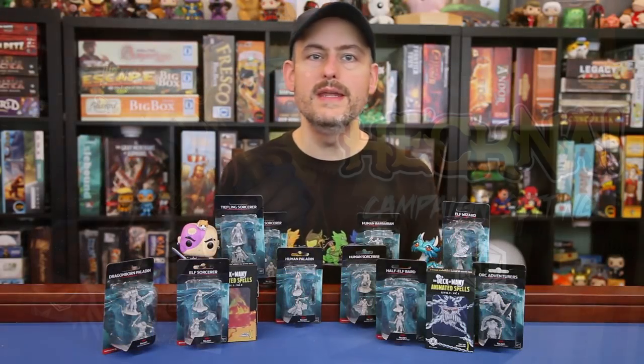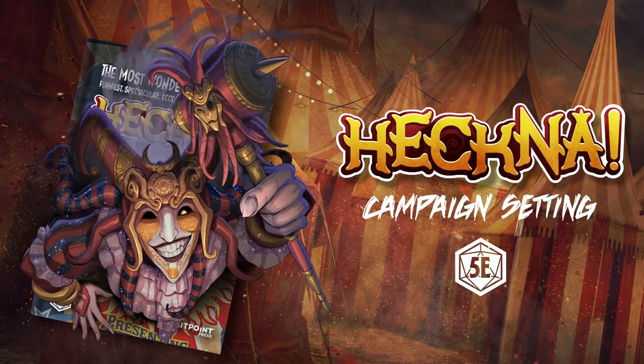This video is brought to you by the Deck of Many and their Heckna 5e setting, launching on Kickstarter September 8th.